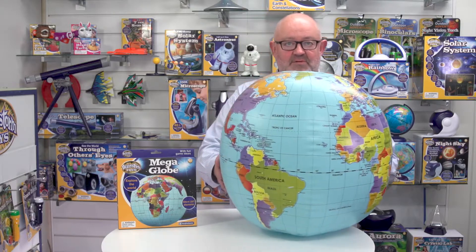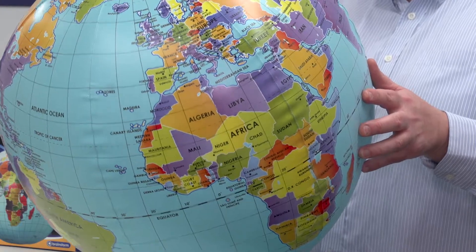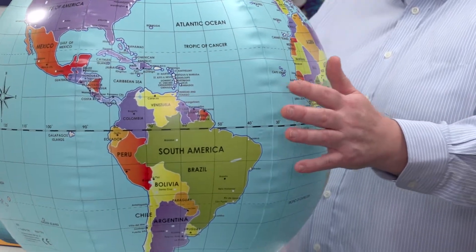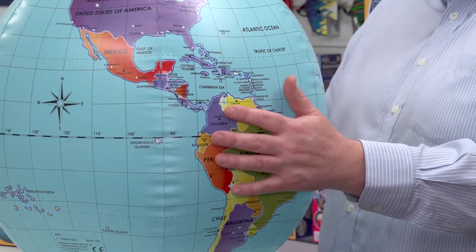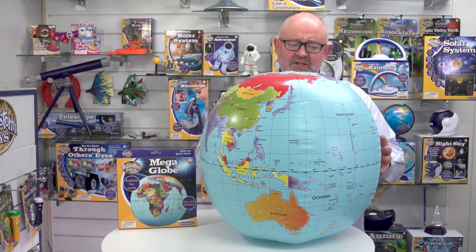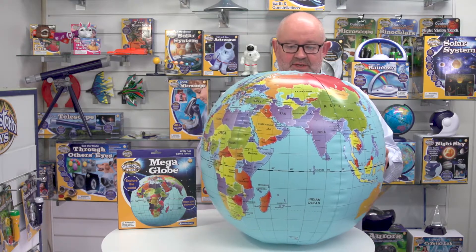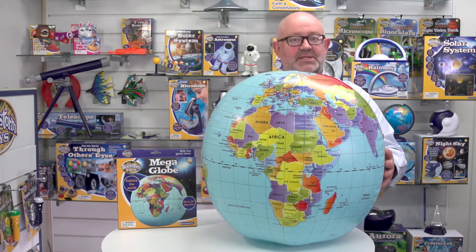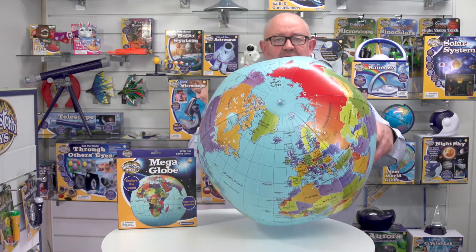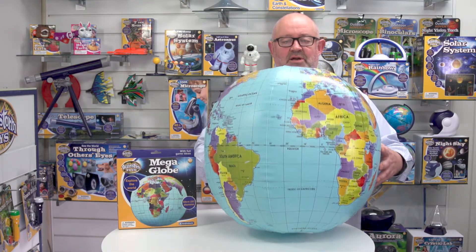So just looking at the globe as I rotate it — you can see where Europe is, there we go, there's Europe. This is a brightly coloured globe, but we haven't actually put too much detail in terms of words, because as my daughters used to say, we did that by purpose, so that kids can actually see the outlines of the countries. We've only included continents, country names, and major cities. It's really colourful — quite beautiful actually. It doesn't take that long to inflate, which you do from the valve at the top, right on the north pole.